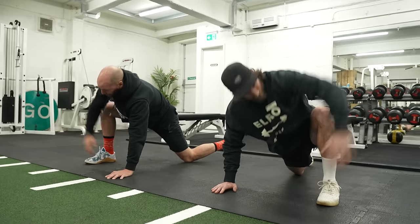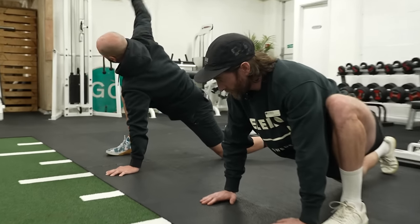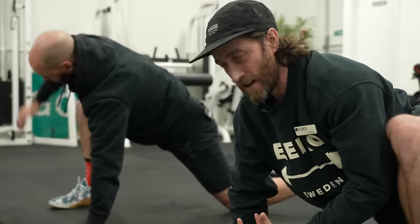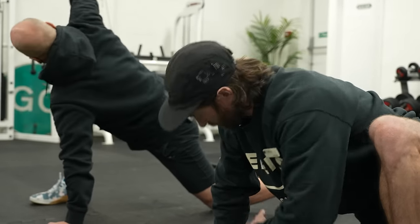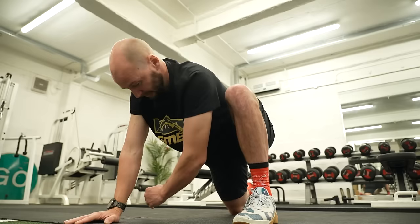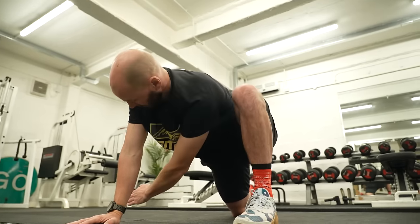Stretching is hugely important. If you go straight into doing these weights without warming up, you're going to have a problem. We want to do a dynamic stretch, which is where you've got movement involved. You want to stay away from doing a static stretch. This is giving you an opportunity to warm up, open the body up, and just get engaged with your body before you do the next movements.